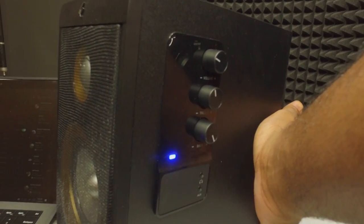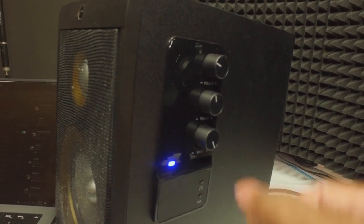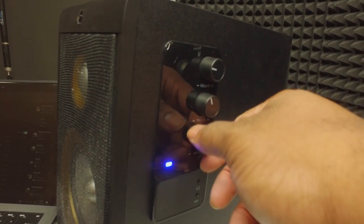Let's get back to those knobs though — there's a blue LED indicator, and I also wanted to point out that the knobs allow you to adjust the volume, the treble, and the bass.